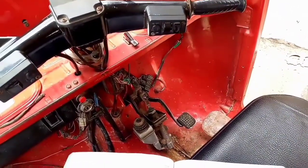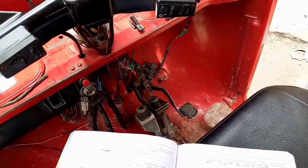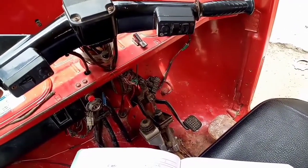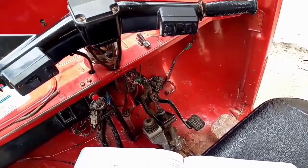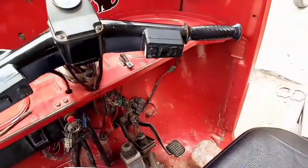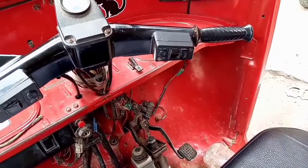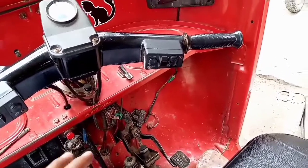Quiero recordarles algo importante que no les he dicho durante todo el video: al hacer la prueba de fugas de corriente, jamás le den arranque, porque dañarían su multímetro, se malograría. Solo podemos encender la moto cuando estamos desconectando el fusible en el cable positivo de extremo a extremo, como ustedes han visto. Ahí sí podemos dar arranque.